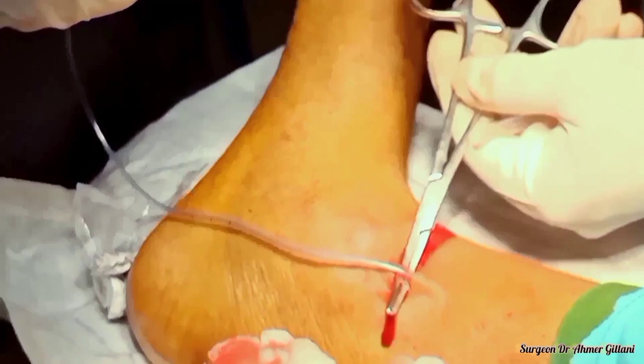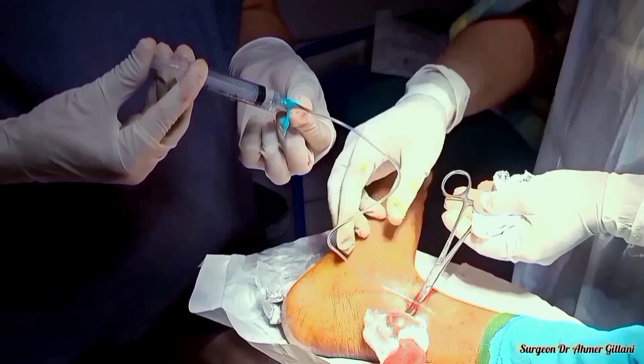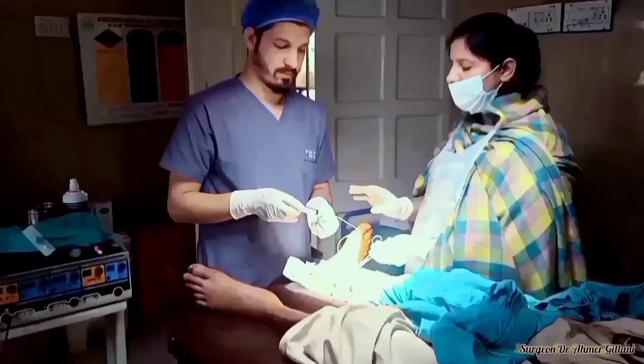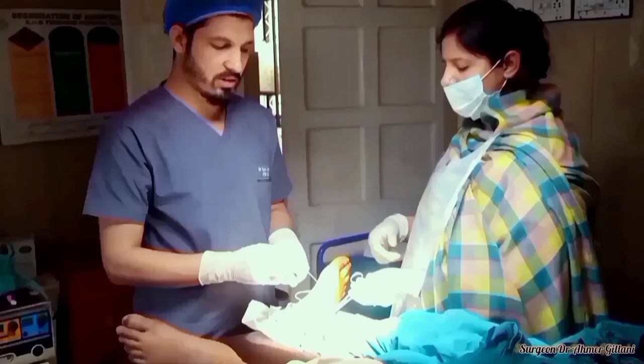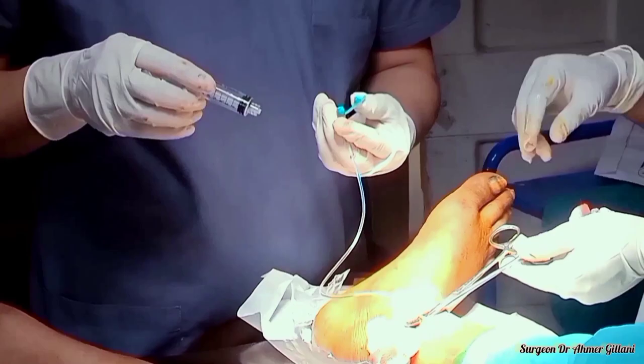We have put the number six NG tube into the vein and our venous access is complete. We are checking with the help of a syringe the patency of our track — alhamdulillah, it's successfully going in. Finally, our main procedure is completed.